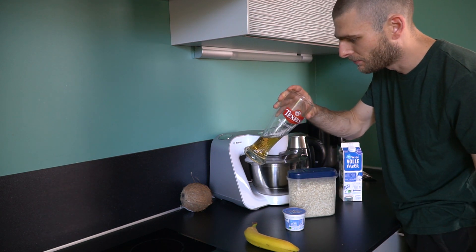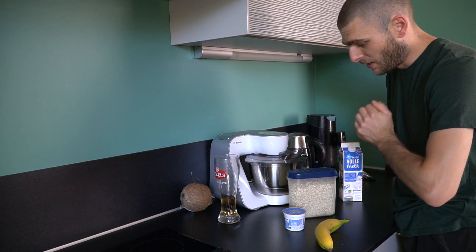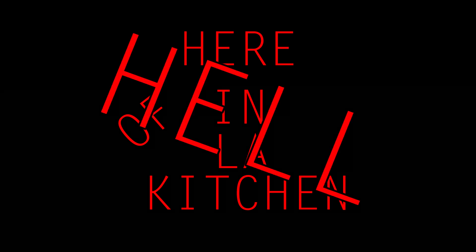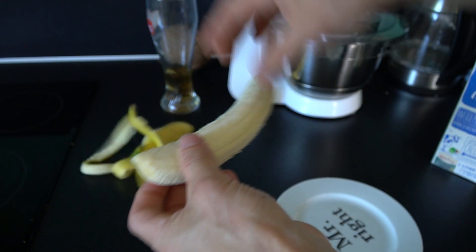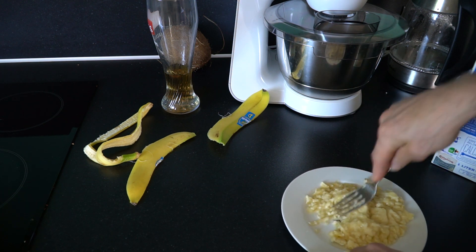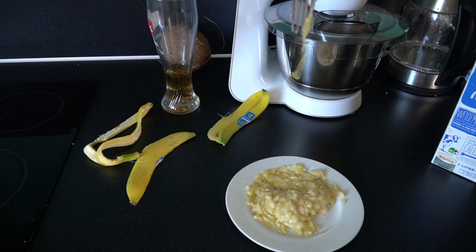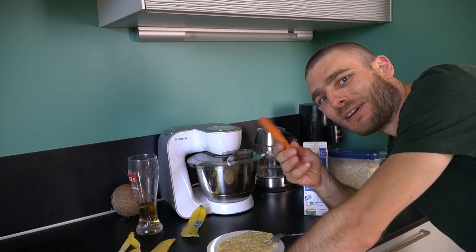I will not drink this — this is from yesterday. So come over here and I will show you what I will do. It's very, very, very exciting. Peel the banana. Eat the banana. Make a mess. I feel really like an idiot — I forgot the carrot.